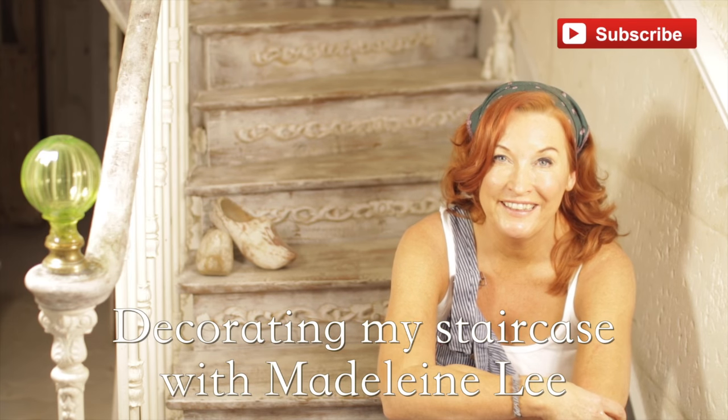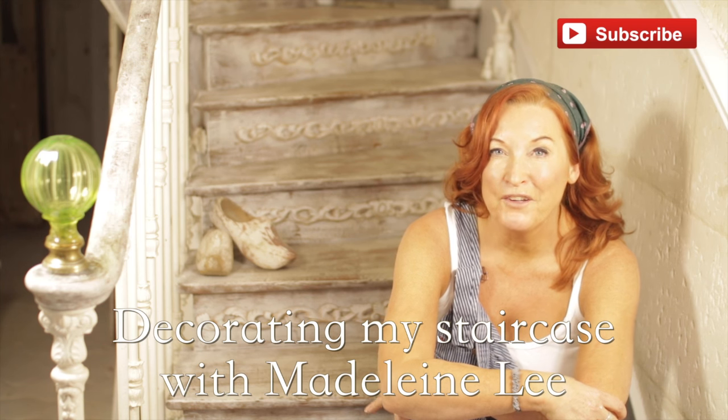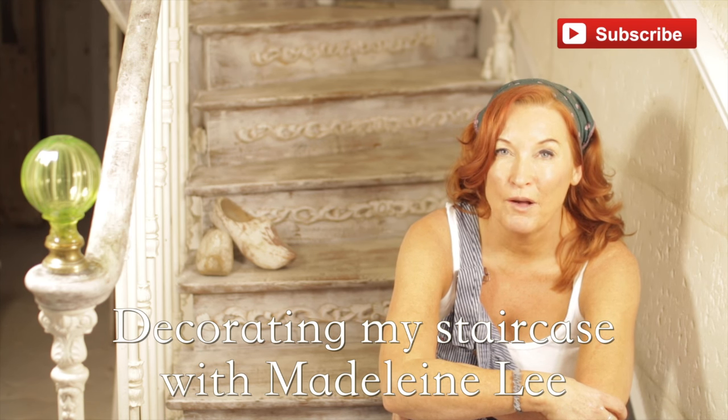Hi, welcome to At Home with Madeleine Lee. Today I'm going to go through the steps. I put a picture up and loads of people asked me how I did this. When we first came to the house in France, one of the things I fell in love with was a sweeping staircase that goes right up to the attic.